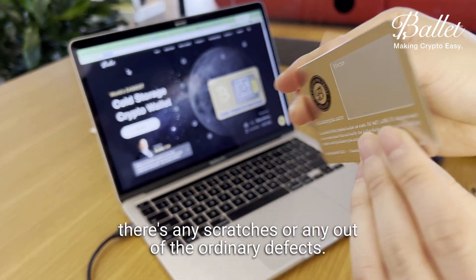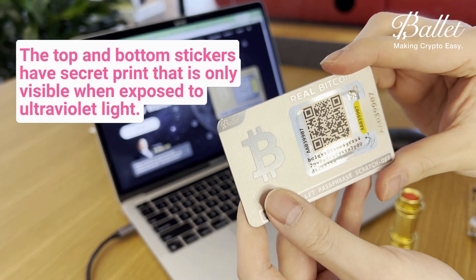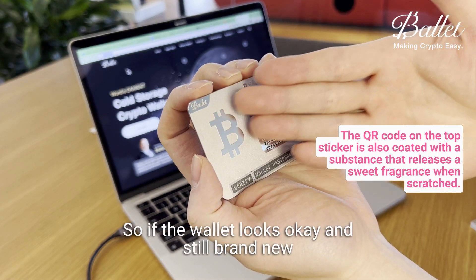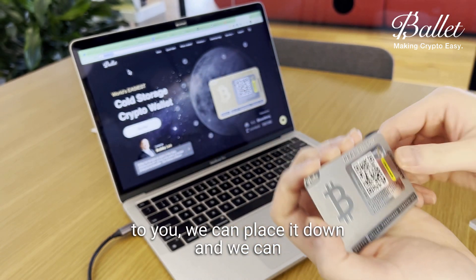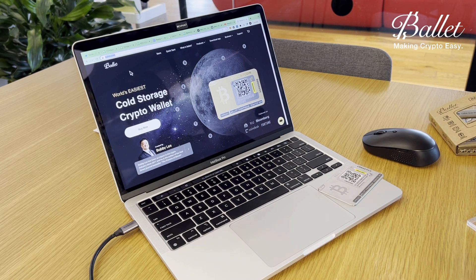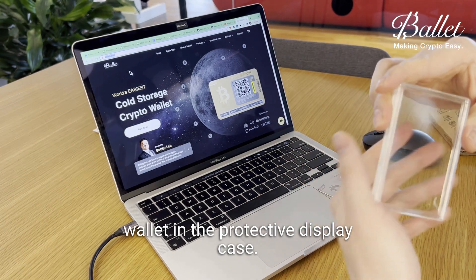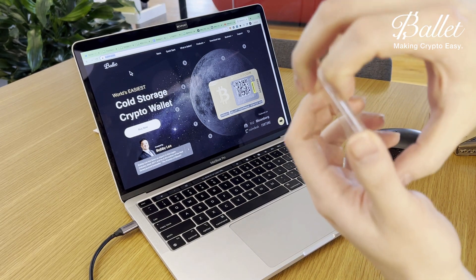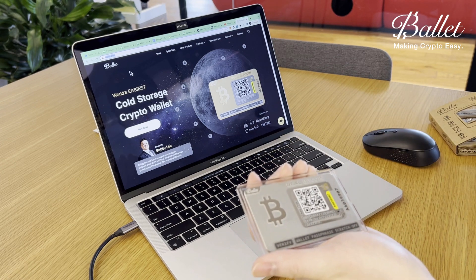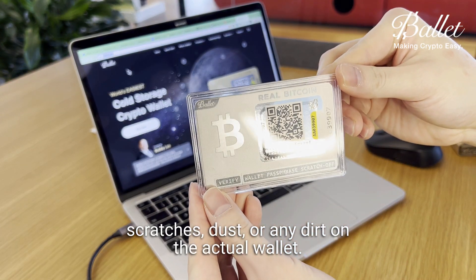On the back too, you can check to see if there are any scratches or any out-of-the-ordinary defects. If the wallet looks okay and still brand new, you can place it down and proceed to download the Ballet Crypto app. Beforehand, you can place the metal wallet in the protective display case — this is to prevent the wallet from getting any scratches, dust, or dirt on it.